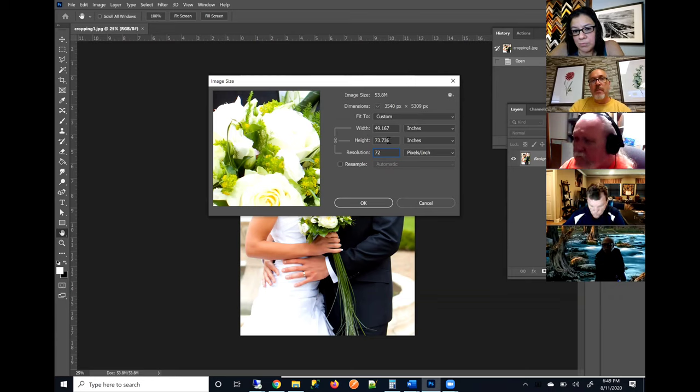At 72 pixels per inch it looks like your image can print huge — say 49 by 73 — but keep in mind that's at 72 pixels per inch, which is not the ideal resolution. If I change that resolution to 300, notice how my image size went down. The resolution and size are relative. I can change the size — notice how the resolution changed. I'm able to play around with the different sizes by unchecking the box called Resample, because I don't want the pixel dimensions to change. This particular file is 3540 pixels across and 5,309 pixels down.